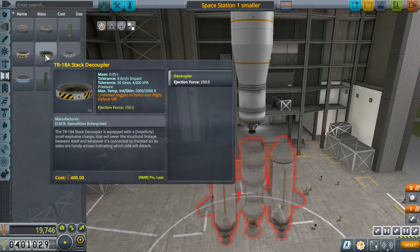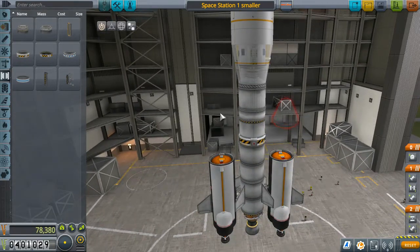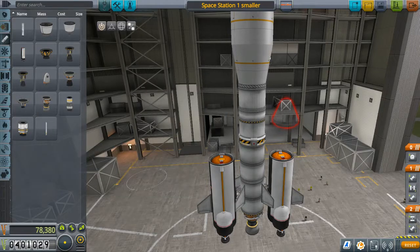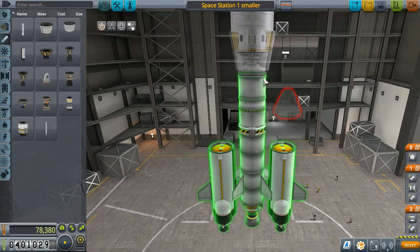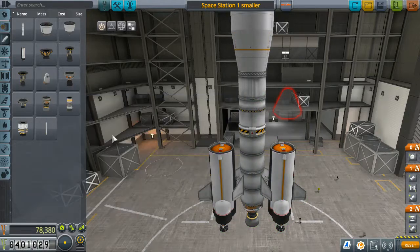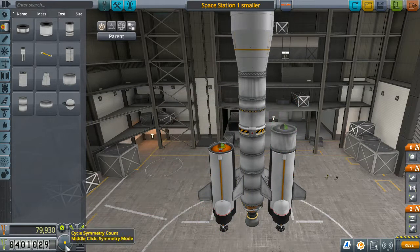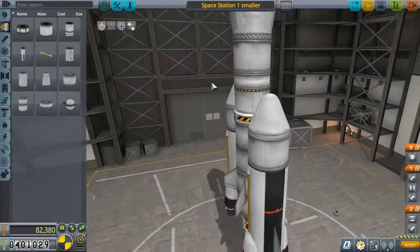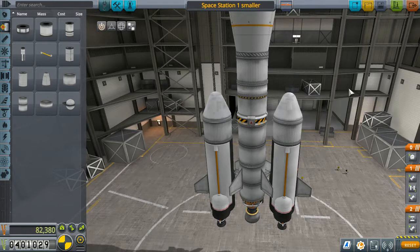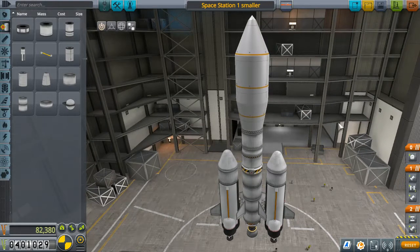To do that, step one is to get this space station out to the moon in the first place, which I am having trouble with. I made an attempt earlier and it failed. Now I'm going to try to fix that in the following ways: number one, I'm adding another stage specifically for vacuum propulsion; number two, I am going to be adding extra fuel tanks onto our launch stage. I'm hoping that extra fuel gives us the distance that we require.